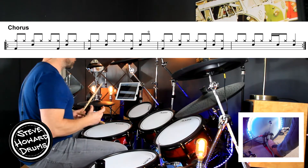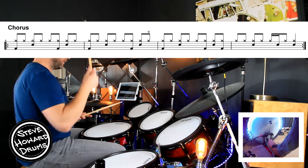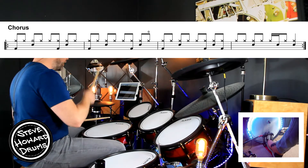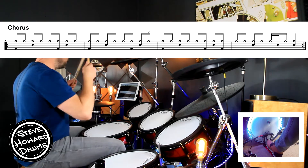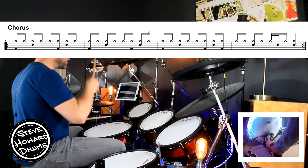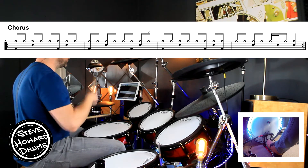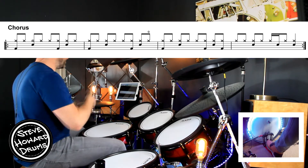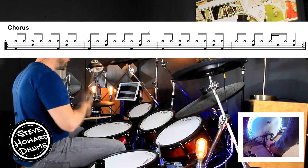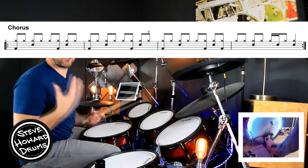Let's do the four bars without stopping, nice and slow. Three and, four and, one and, two and, three and, four and — second bar: one and, two and, three and, four — open hi-hat. Third bar: one and, two and, three and, four and. Last bar: one and, two and, three and, four. Like I said, it does repeat.